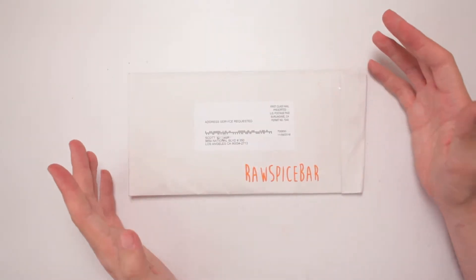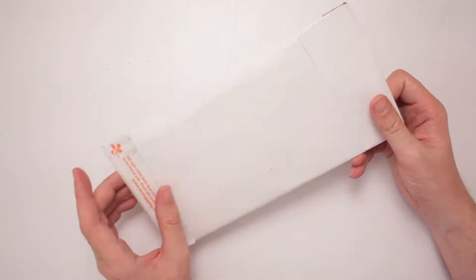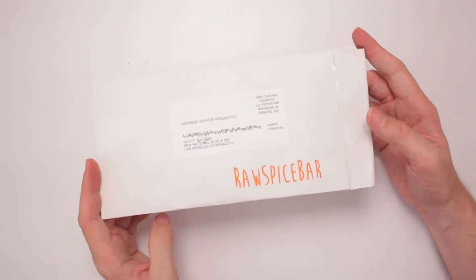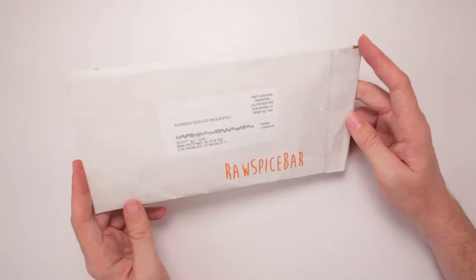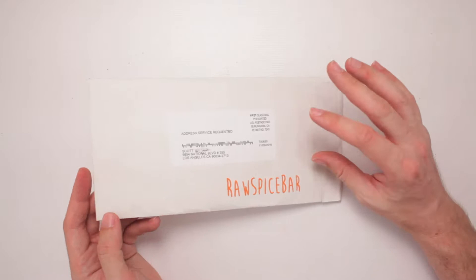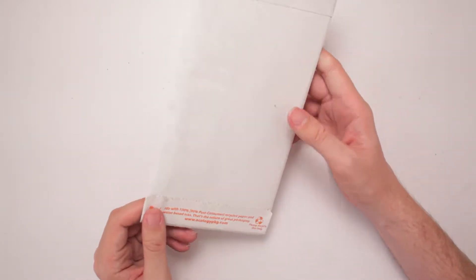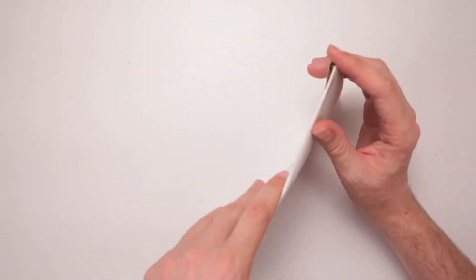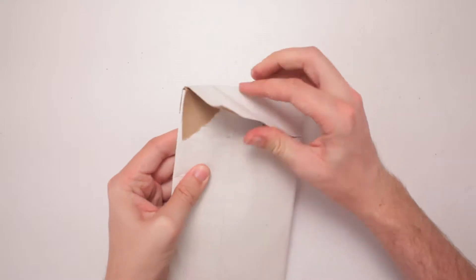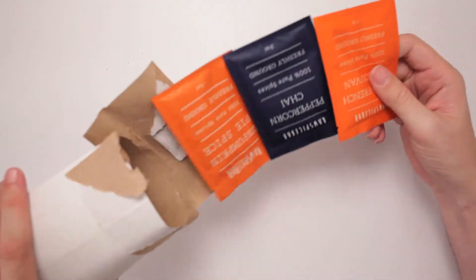This is the Raw Spice Bar. I'm excited because everything I involve myself with is just so bland and thoroughly cooked. It says made with 100% recycled paper and water — oh, that's just the package. I thought it was the raw spices inside, but it's not. So let's pop it open and see.